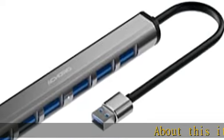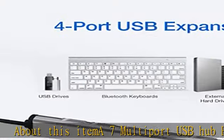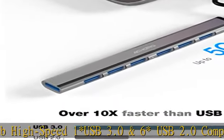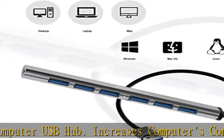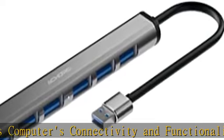The A7 multi-port USB hub is a high-speed hub featuring one USB 3.0 and six USB 2.0 ports. This external USB hub increases your computer's connectivity and functionality, supporting fast and efficient transfer of files, pictures, and music with its aluminium construction.